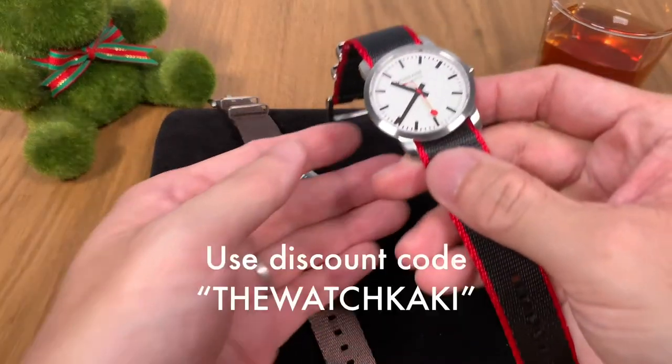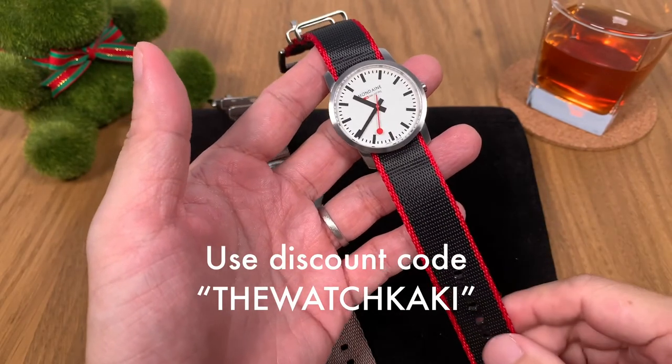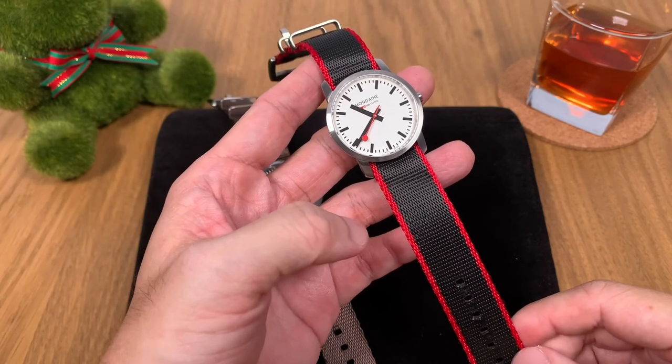If you'd like to purchase this strap, please use the link below in the description and use my discount code 'The Watch Kaki' for a nice discount. Thank you very much — see you next week for new videos. Bye bye!